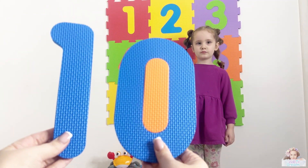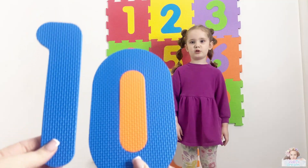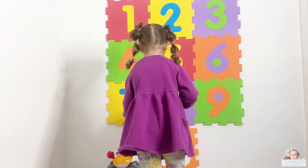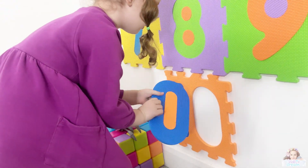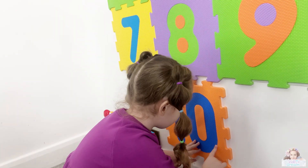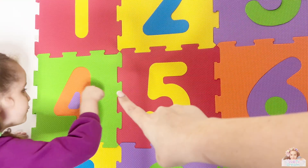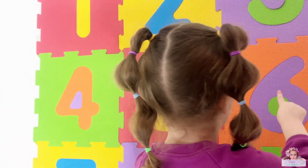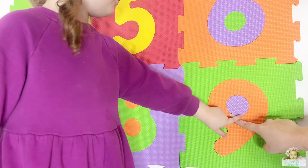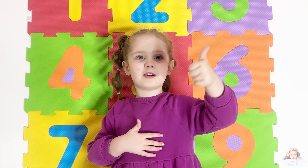What number is this, Violet? Ten! Well done. And what color is ten? Blue! Blue! Well done. What color is this one, Violet? Blue! One, two, three, four, five, six, seven, eight, nine, and ten! Well done, well done everybody!